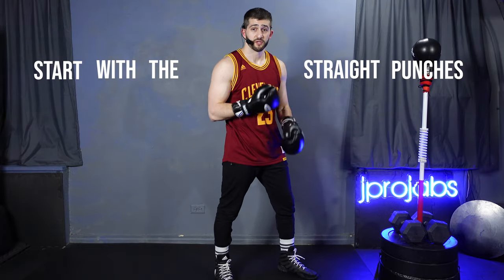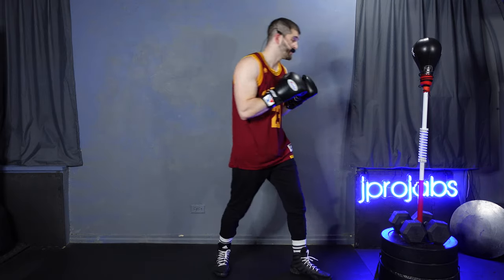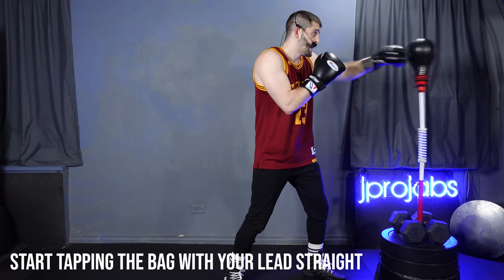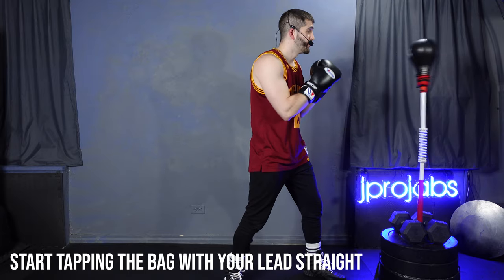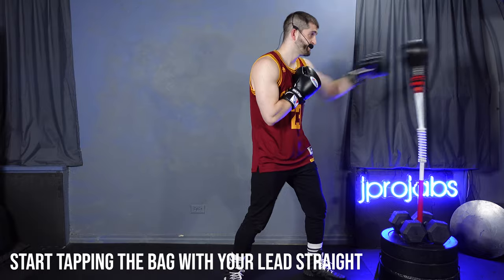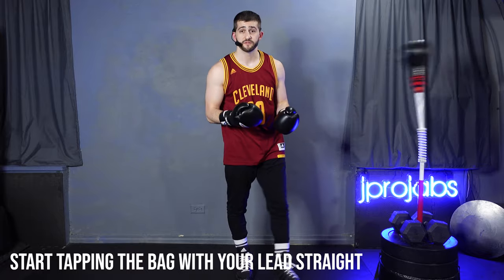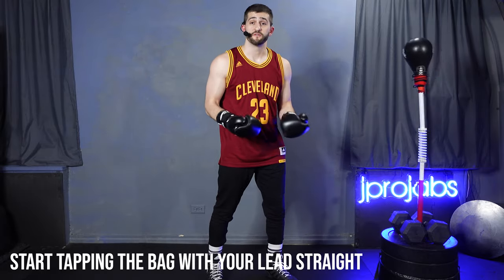Start with the straight punches. The one is the jab — that's the lead straight. It's the simplest punch in boxing: just extending your arm all the way out and bringing it back in. Starting nice and slow, I begin to tap that bag, developing a rhythm and slowly understanding how it moves. Every repetition gives me a better picture of how my hit affects the bag's movement — the speed, the angle — which is how you develop rhythm in boxing.